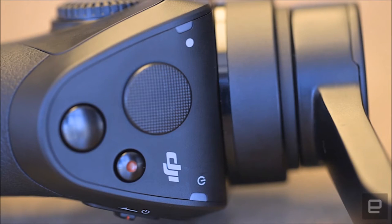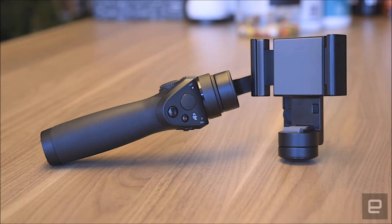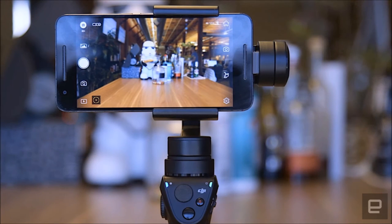The gimbal uses its motors to counteract any shake or movement to keep all your shots steady, whether you're standing still, riding in a car, or chasing your kid down the sideline. The stabilization in and of itself doesn't make the Osmo stand out from other phone gimbals.